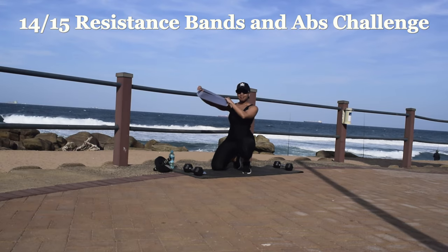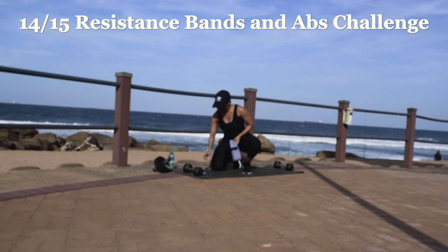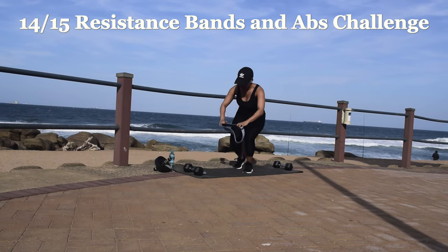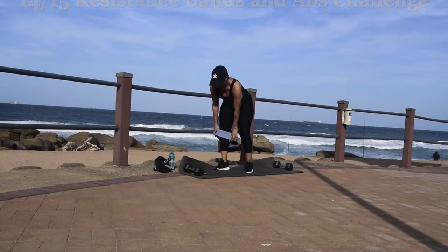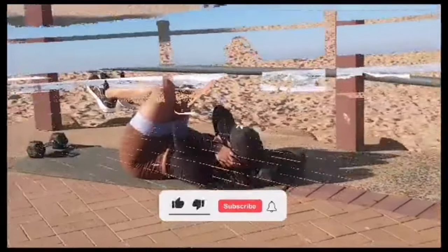Hi guys, welcome to day 14 of the 15 day resistance bands and abs challenge. All you need for this challenge is a resistance band. If it's your first time here, you can go back to day 1 and start from there, or you can just do this workout today.